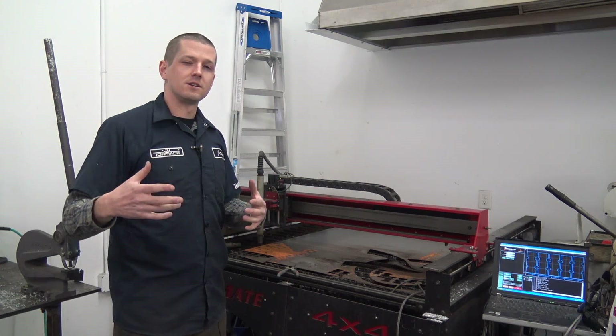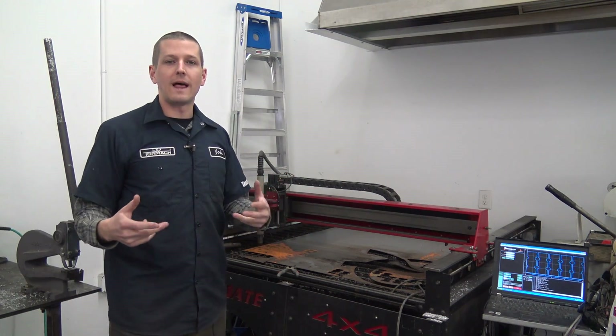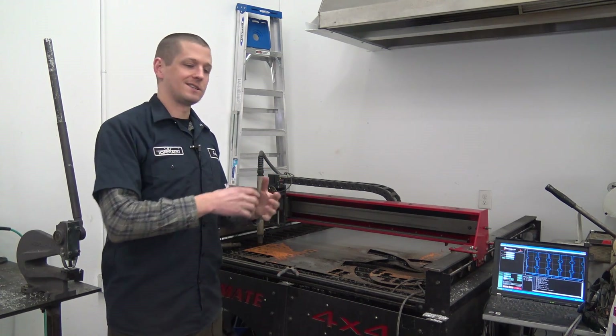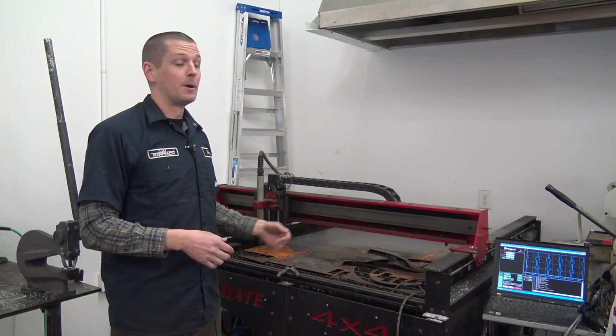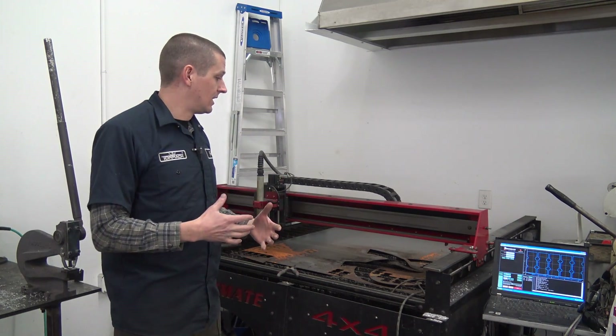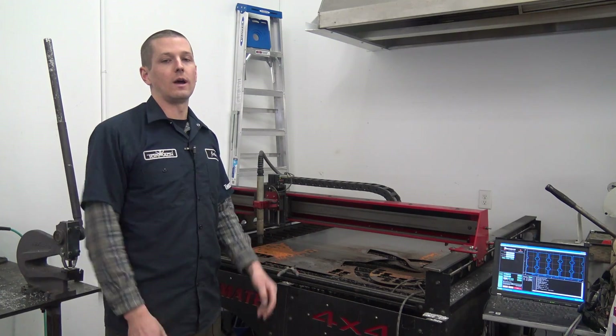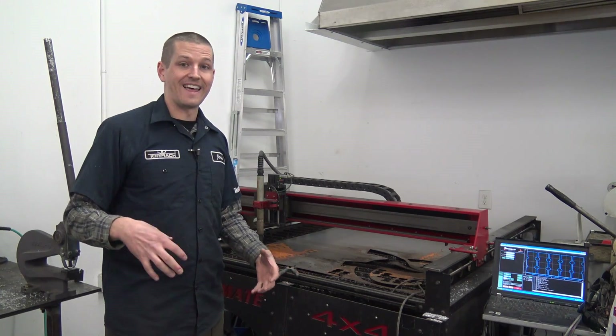It's funny because as much as I'm excited to get a new machine, plasma for us usually is like a support machine or a support tool. In other words, usually it's not the work that we're directly fitting out, but nevertheless it's a great machine and I want a machine that I really like working with, so I wanted to ask you guys: who has a plasma that they love?